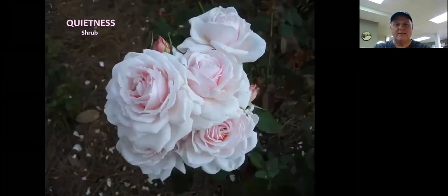This is Quietness — a shrub rose. You can see all the different blooms on one stem. That's a great shrub rose if you like cut flowers.